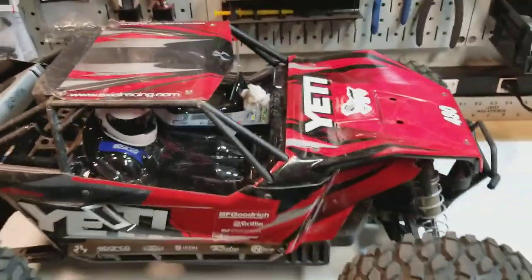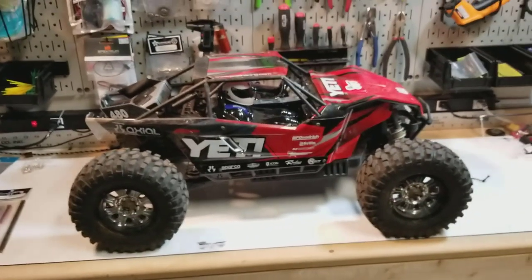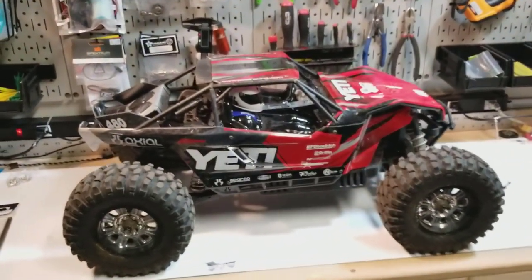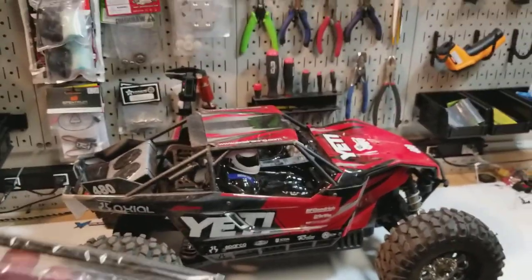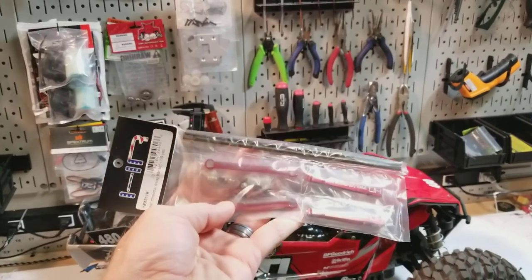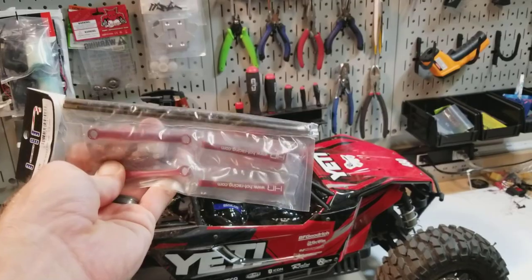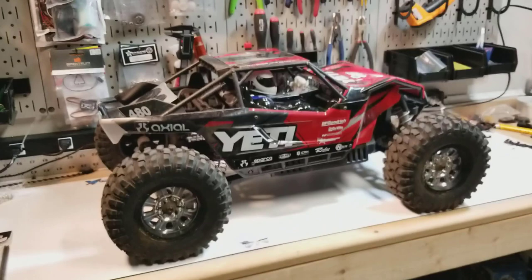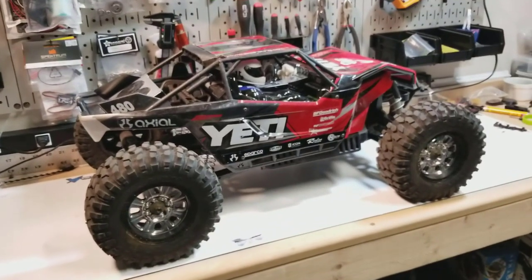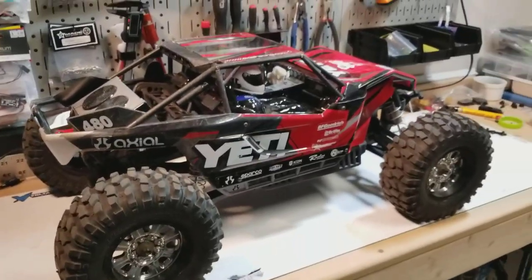With all the power the Castle system has, this thing does tend to just three-wheel constantly when you get on the throttle. Not my favorite thing to do with a basher — practice throttle control — but you got to do what you got to do. To help with that, I went ahead and ordered the HR rear sway bar. I'm hoping that should help keep it from torque twisting quite as much and three-wheeling. I doubt it will eliminate it, but hopefully it keeps it controllable so I can mash the throttle when I have traction and not worry about it back flipping.